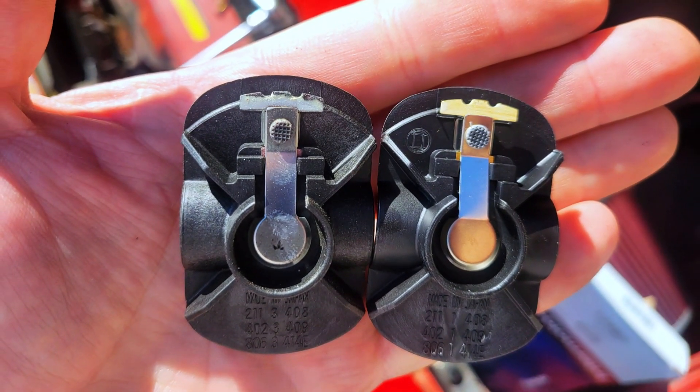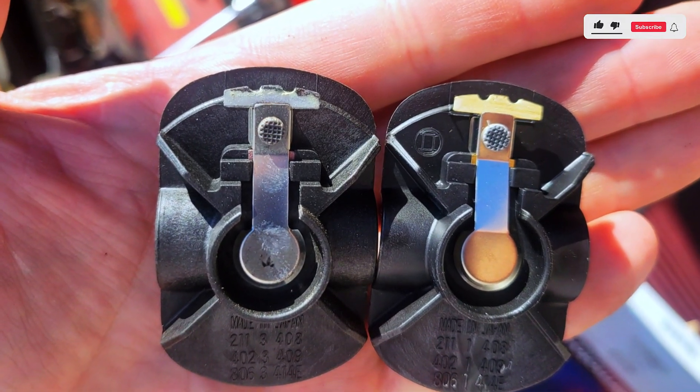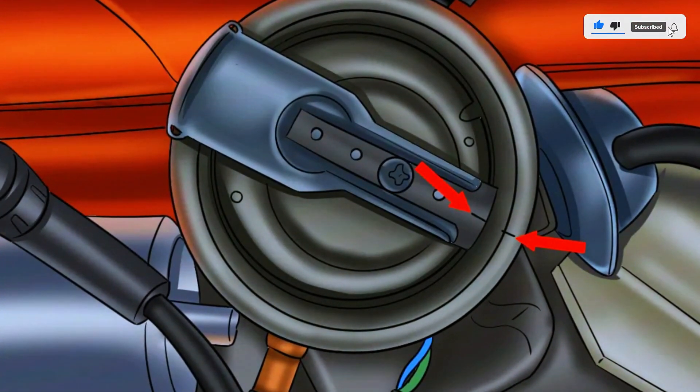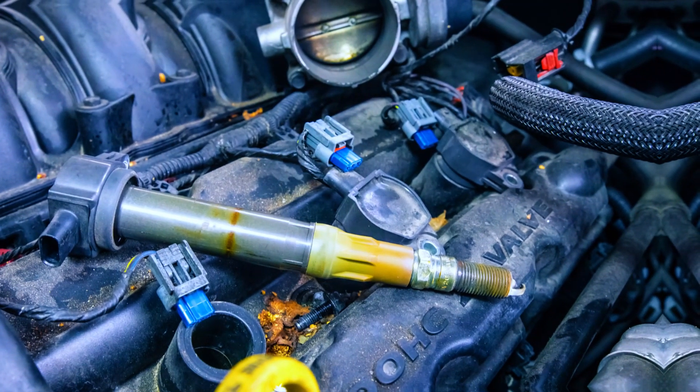The distributor rotor might look simple, but this little part plays a huge role in keeping your engine running smoothly. Found inside the distributor cap, it's part of a system that ensures the right spark reaches the right cylinder at the right time.